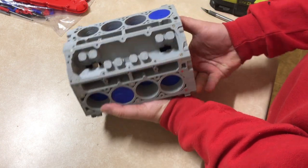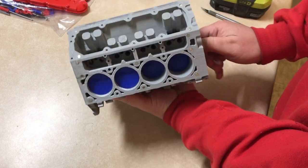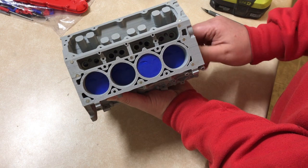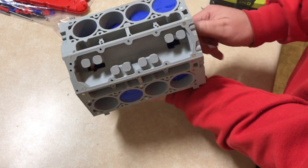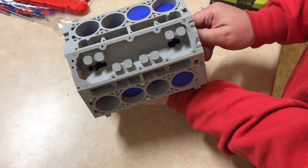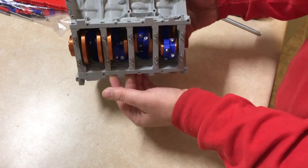The pistons themselves go almost all the way to the very top of the block. I don't have much room there, so I'm definitely going to have to make sure that the exhaust and intake valves are timed correctly so they don't hit the pistons.